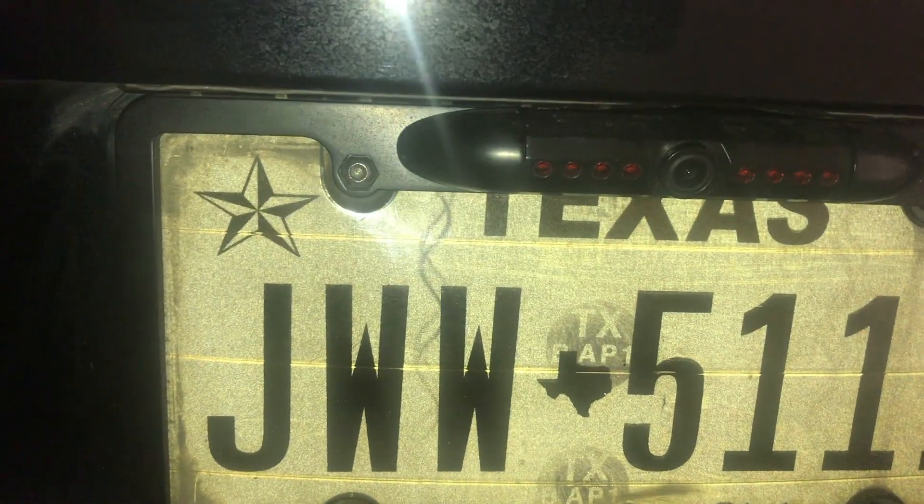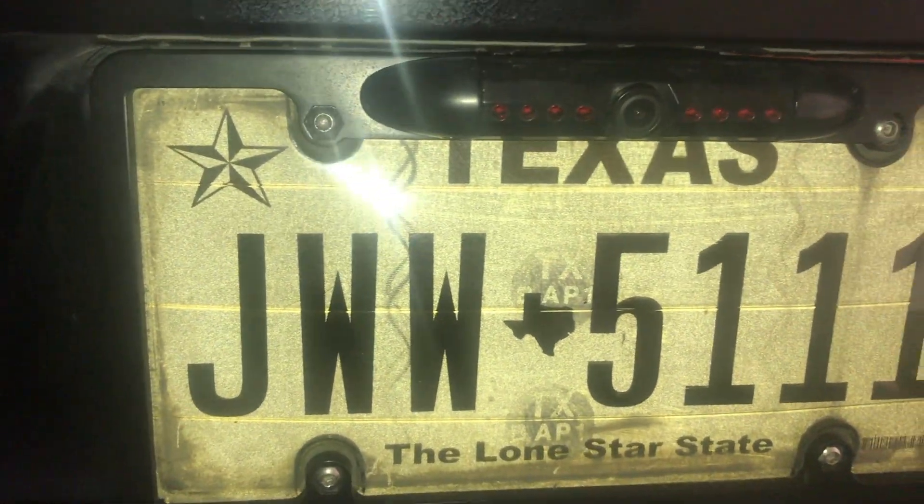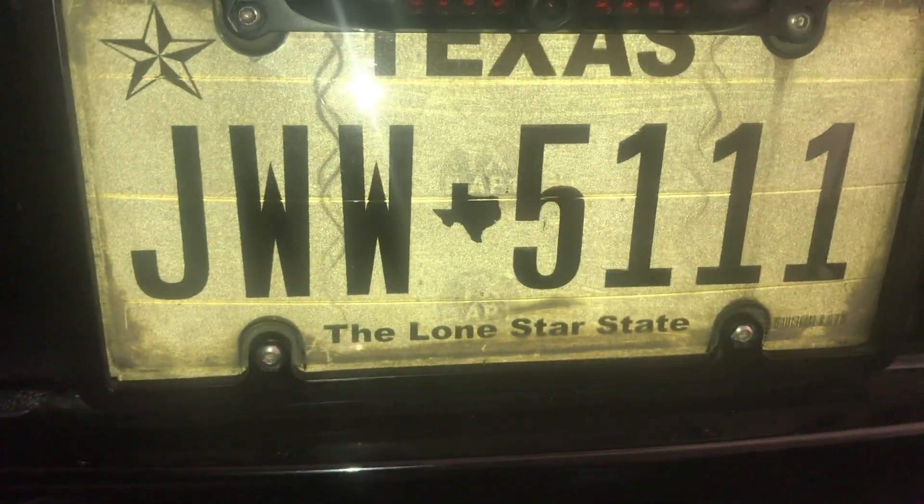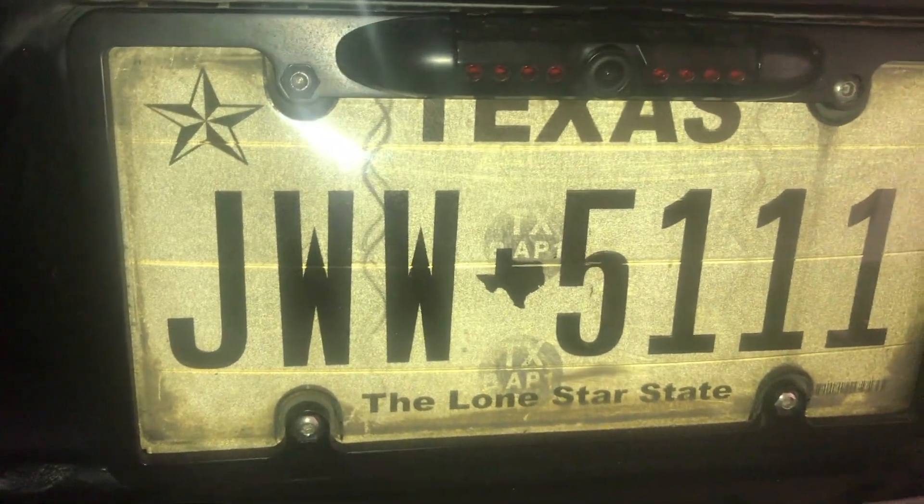I do recommend this license plate light right here — not the one I showed y'all before, this new one. It's really good: it's straight and centered, so you don't have to worry about adjusting anything. It's a license plate cover style camera. It cost me around $20 to $25, I'll put the link in the description. It was on eBay — actually, pretty much everything I get car-wise I get from eBay.